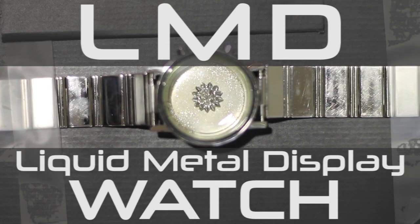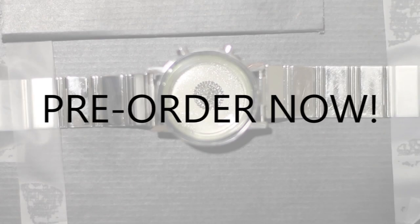The LMD Watch from Seahope and Future Watch. Order one for yourself. Please support our campaign.